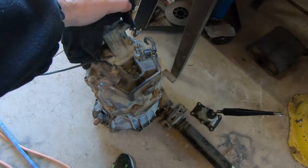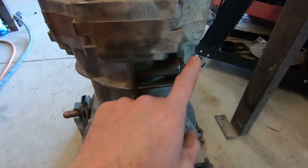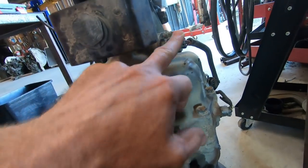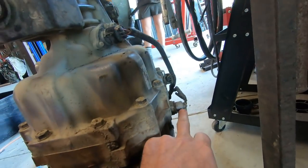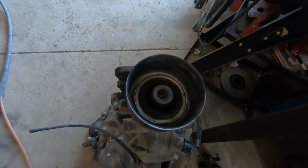Here's another version of that R-series gearbox. Again, depending where they come from and which ratios they have — they have different ratios in them. You'll see the drain plug on the side at the bottom again, so it's a big box. Electronic speedo, and they do come with cable speedo sometimes, and a reverse switch. This one is rear-wheel drive with no transfer case.